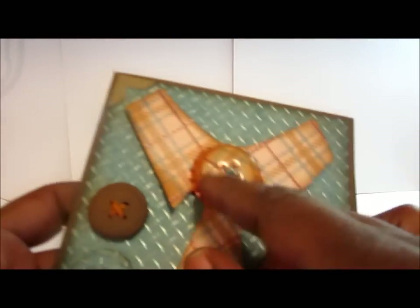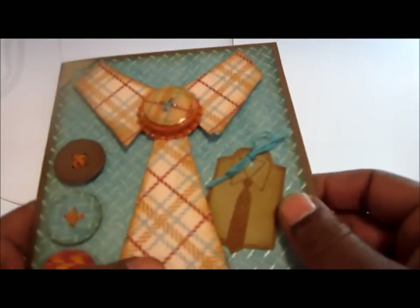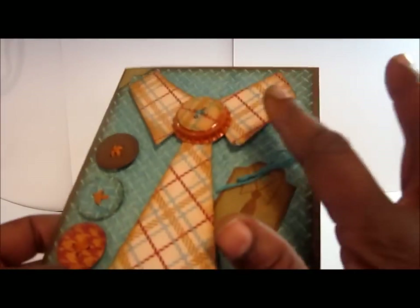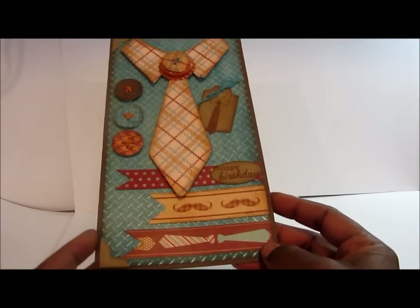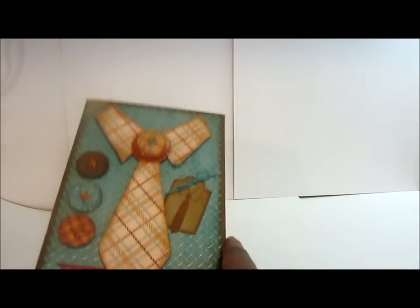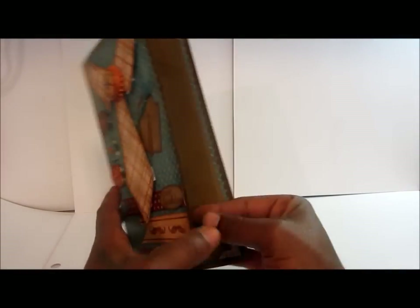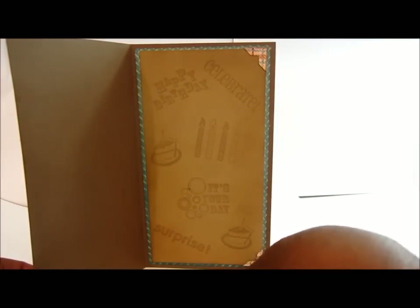I punched out another button and used some turquoise floss for the stitching, glossy accented it, and stuck it onto the bottle cap — a nice little detail. I also used the Martha Stewart corner punch and added some kraft corners. That's the front of the card. When you open it, there's matting and more corners from the paper stack.